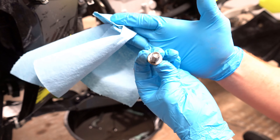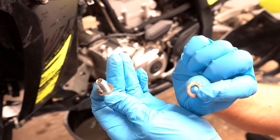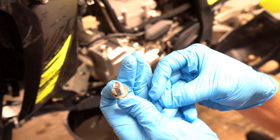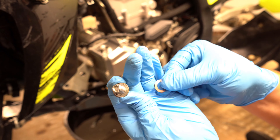You want to inspect your drain plugs. Right there it looks like there's some trash or something on it, and that'll definitely ruin your crush washers. So this crush washer — check it out — it doesn't look too bad. It looks like we can probably reuse it one or two more times.